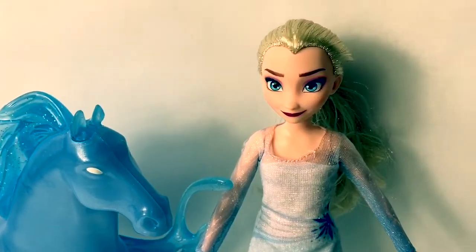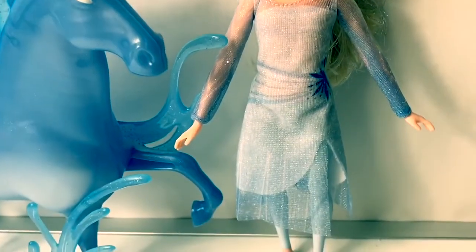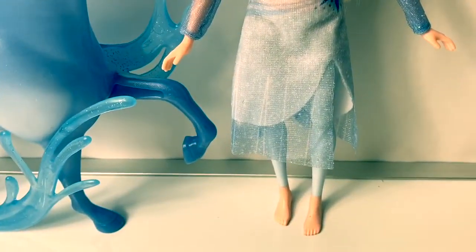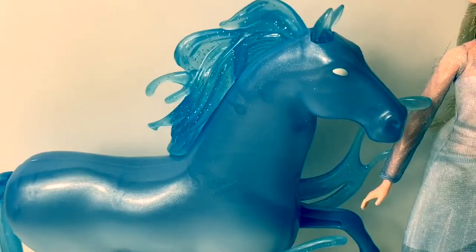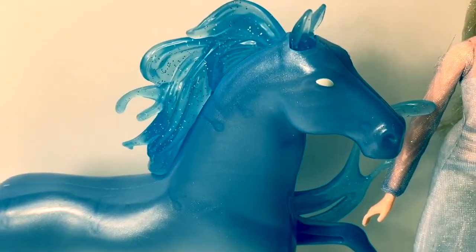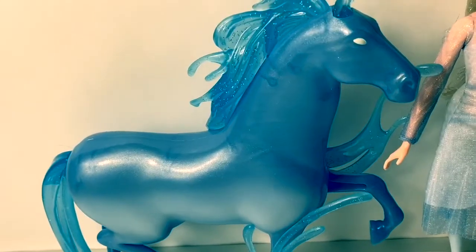Here on the back of the box is a picture of the ocean. This is a scene from the movie. Here is Queen Elsa — she's wearing her dress that she wears during her ocean scene in the movie. This is a beautiful dress. And this is the Nokk, the mythical water creature. It's magic!